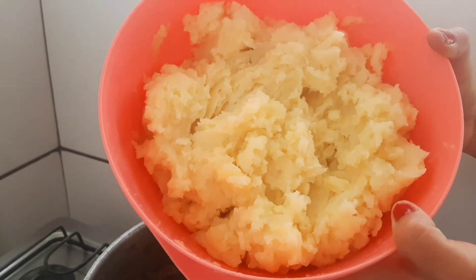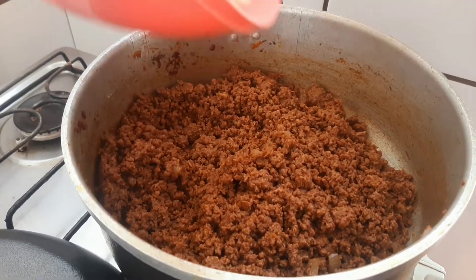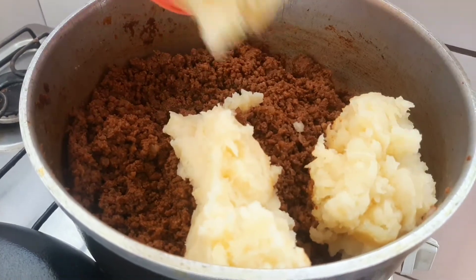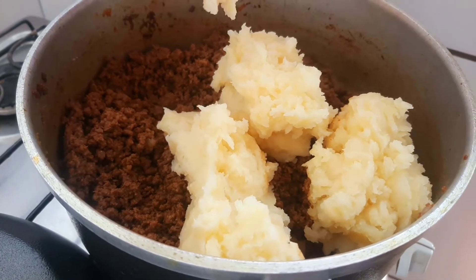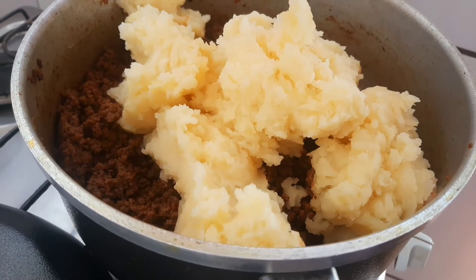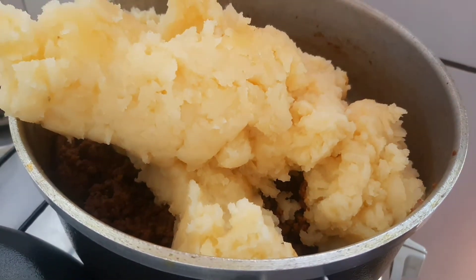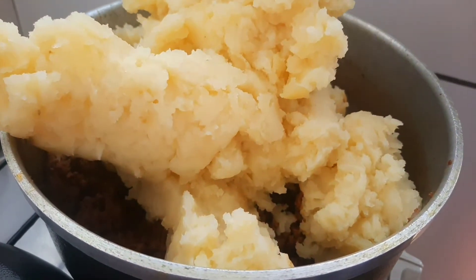Olha aqui pra vocês — a batata, gente. Eu amassei bem as batatas. Aqui eu tenho um quilo de batata. Vai dar muito recheio. Eu acho que eu vou fazer duas tortas — vai dar certinho pra fazer duas tortas. Vai ficar uma delícia!